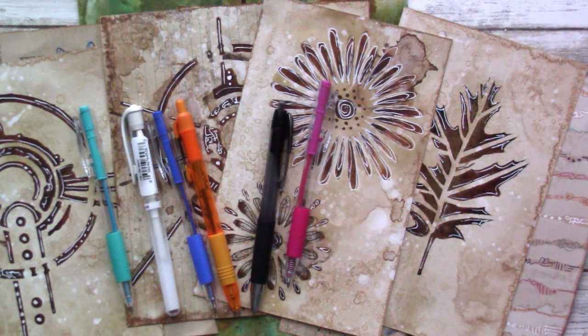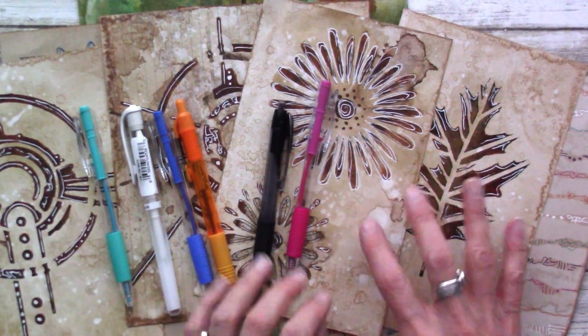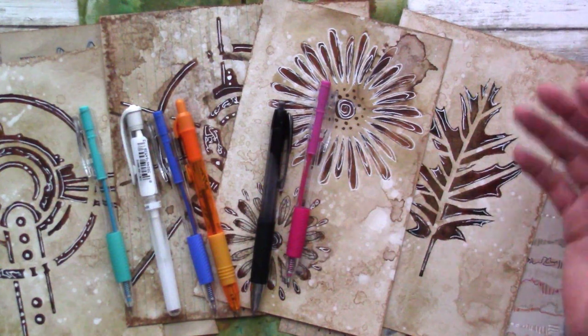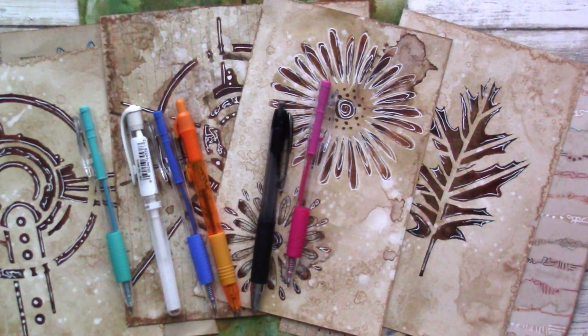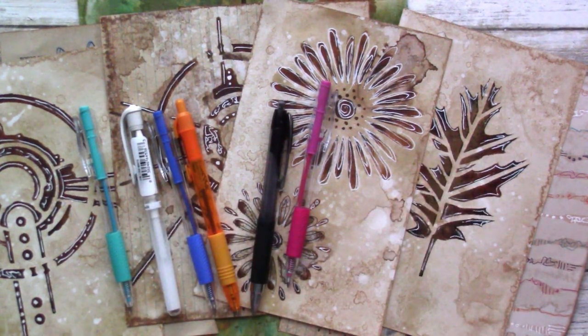Welcome to the cafe for another mark making video. This is number two in this series and today we're going to be covering mark making on stenciled designs. I really love to do this style of mark making. It's a little off the beaten path of what we normally think of as mark making, but I really like it because it gives you an opportunity to take a stencil design — either your own or someone else's — and really customize it to your own taste and style.